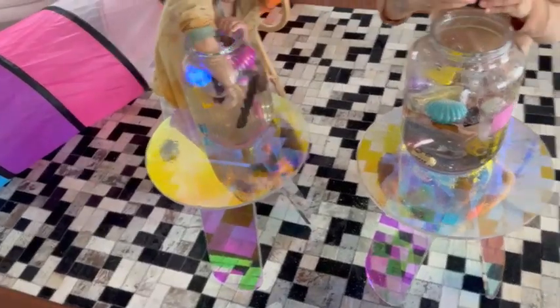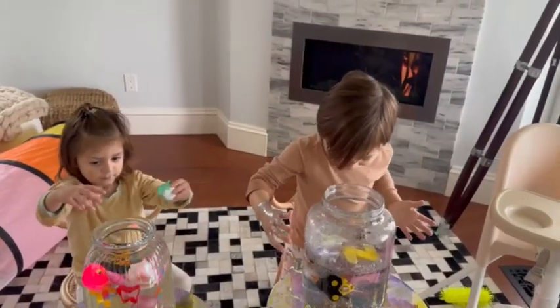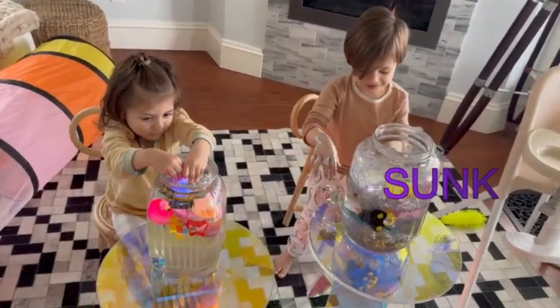What else we got? There it has a little hole in there. You want to put that one in and see? Did it sink or float? It sunk, huh? It sunk.